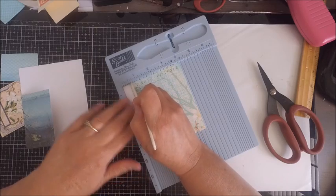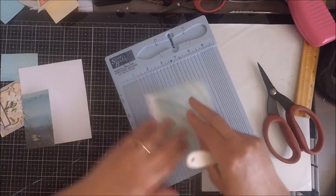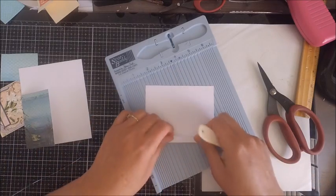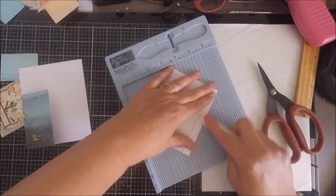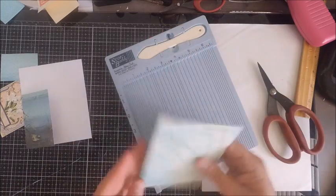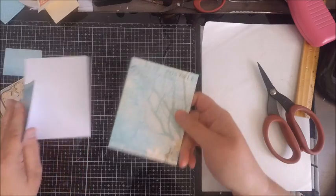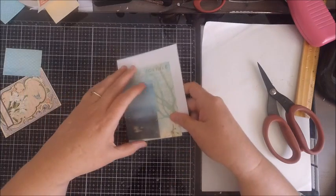When working on your second page, we left about a half an inch of white showing, and that's where you're going to score. Score right up to the printed part, then go ahead and reinforce the fold, and then you'll be ready to put your card together.